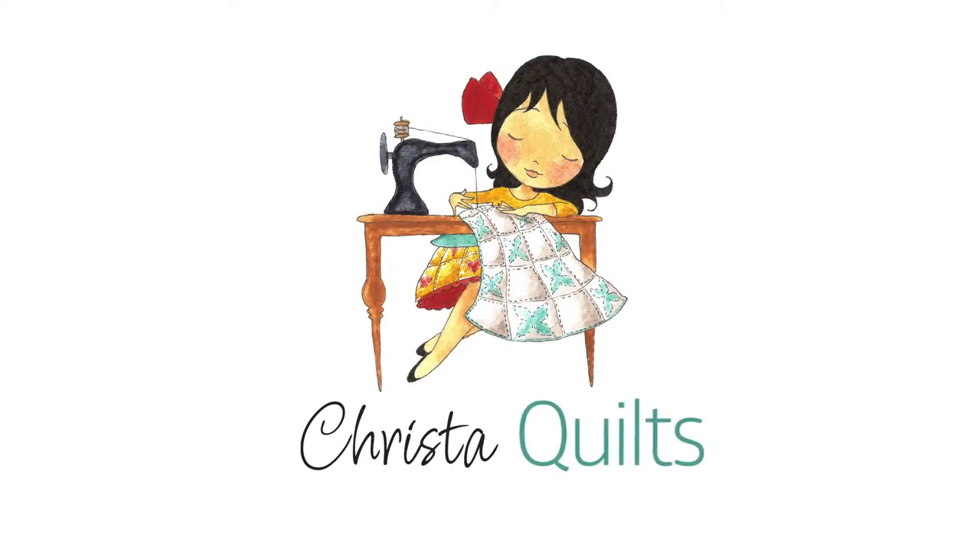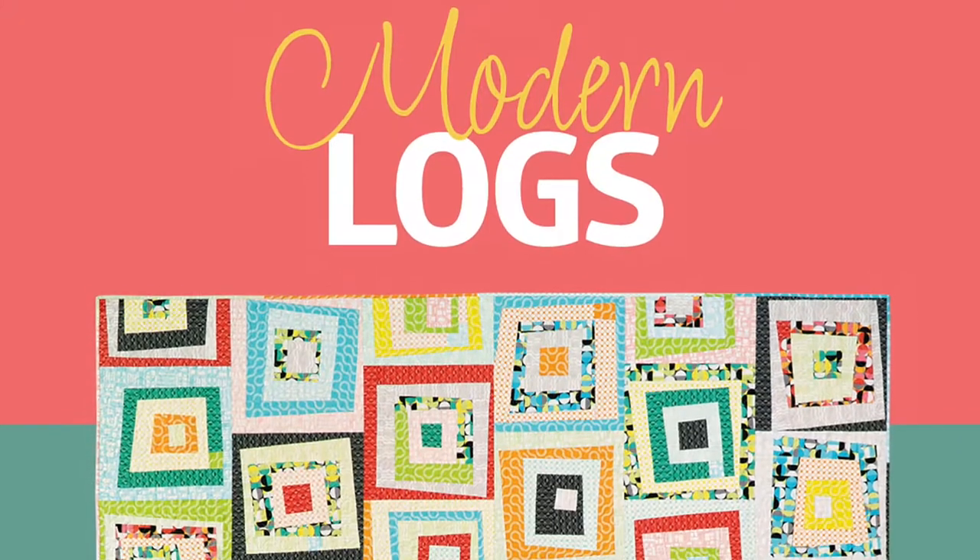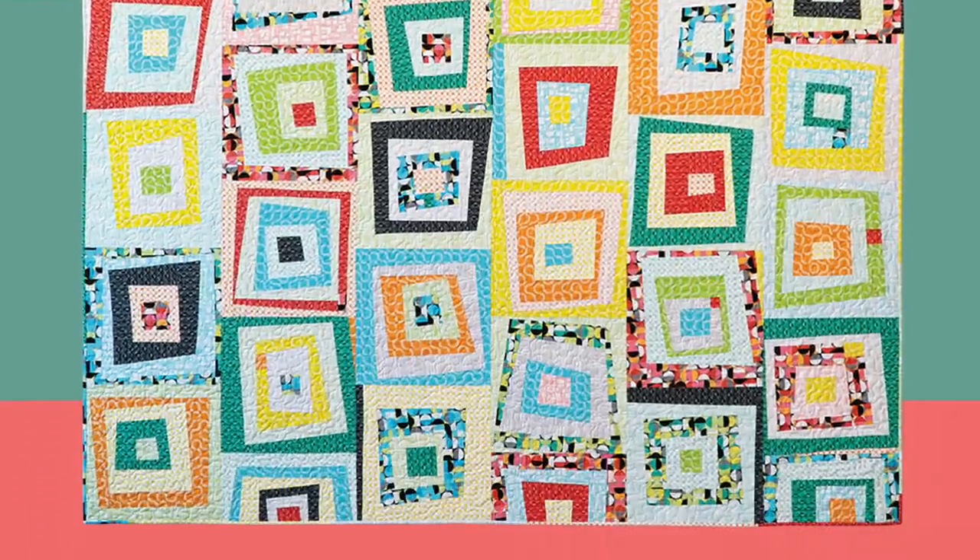Hey guys, it's Krista Watson from Krista Quilts. Today I'm excited to demonstrate my favorite way to baste my quilts. I'm going to demonstrate using my Modern Logs quilt pattern.